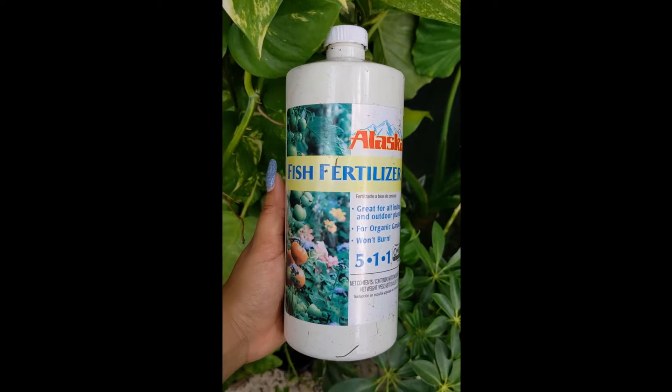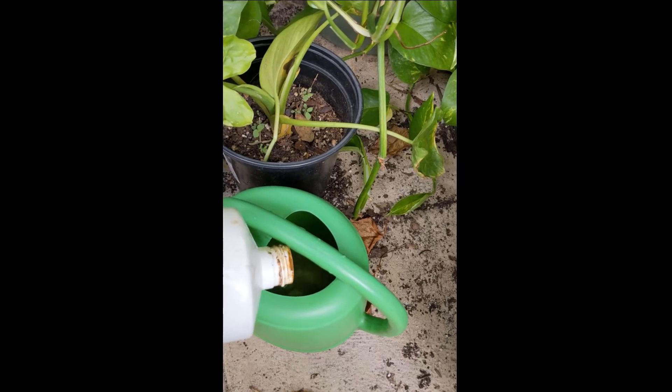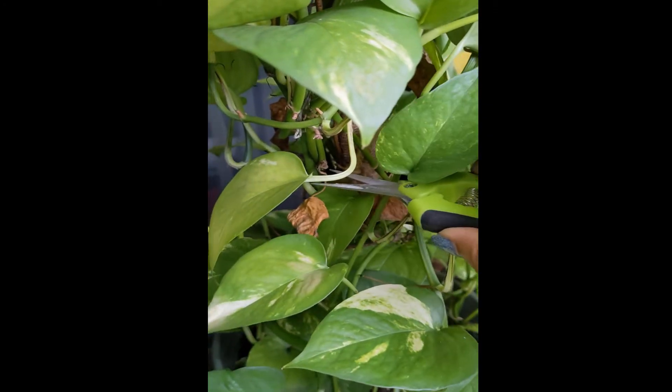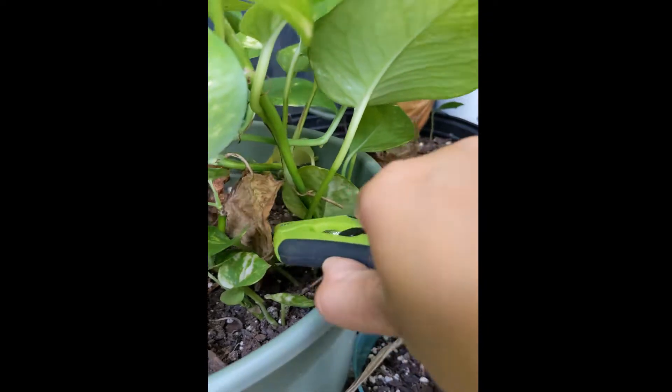One thing I always do is add fish fertilizer to my watering. I only water when the soil is actually quite dry, not too often, and I make sure the soil is thoroughly saturated. I also make sure to always cut off dead and dying leaves.